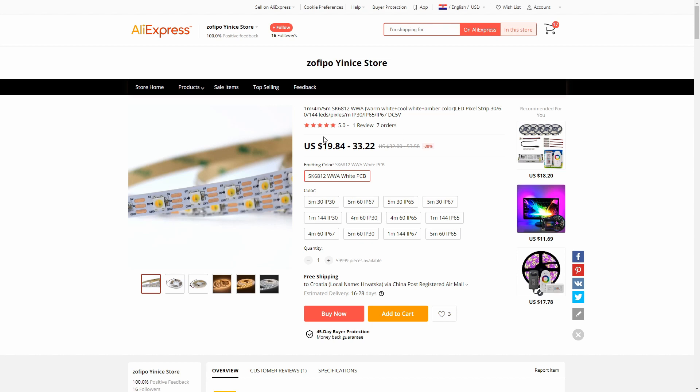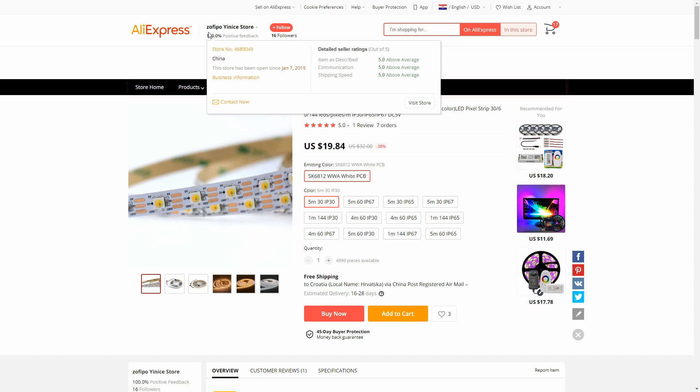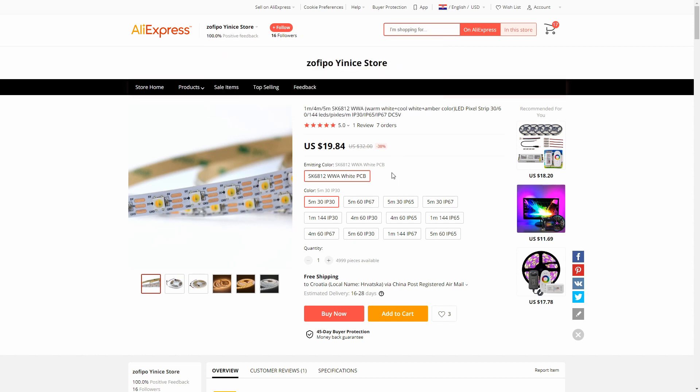Let's check the web listing for the last item today. These are LED strips — warm white, cool white, and amber. I bought five meters with 30 LEDs per meter, IP30, so no water or high dust protection. Currently selling for $19.84 for five meters. I bought them on sale at around $19.20, with free shipping to Croatia. Bought from Zofipo Vincestor with 100% positive feedback, on the recommendation of Quindor from the QuinLED project.